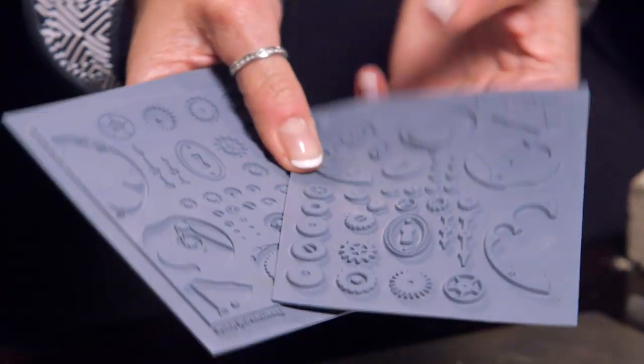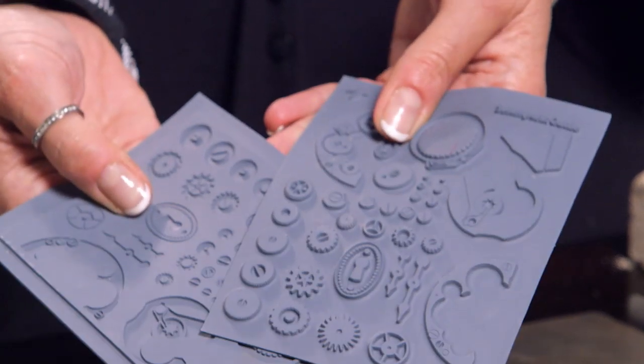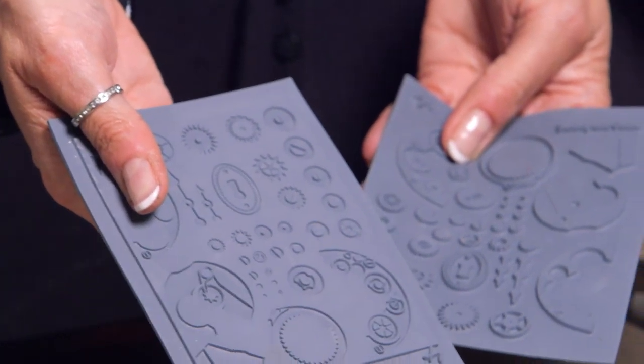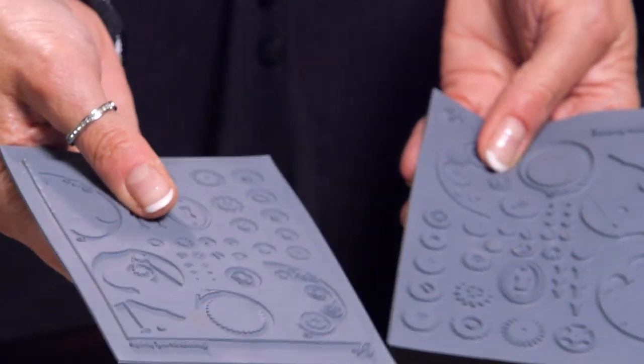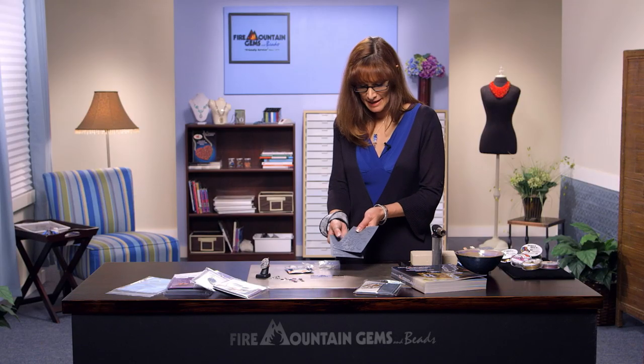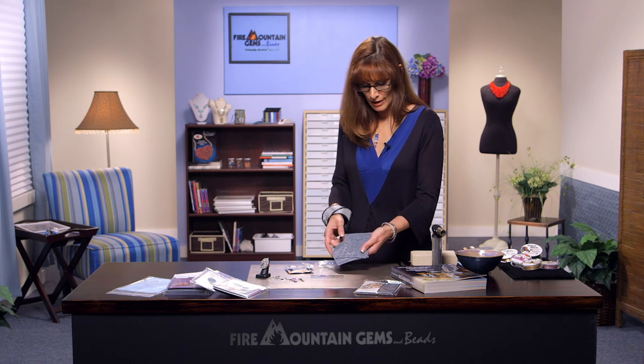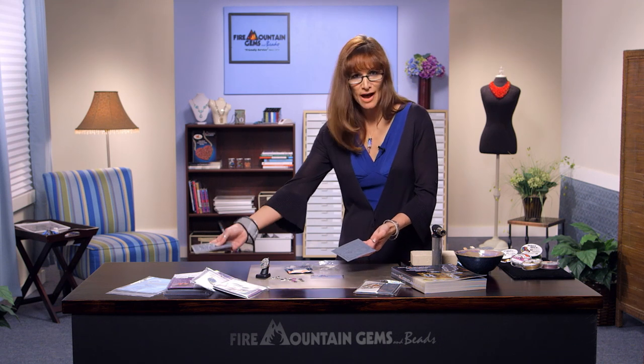In the set there's an innie and an outie, a negative and a positive. For most of the components I use the innie stamp, and that's what I'll be demonstrating with. But there are a few components, like the keyhole, where in order to get a solid keyhole with just the keyhole opening, you'll want to use the outie one. But we'll just set that aside for now.